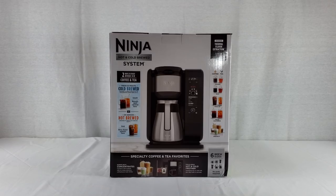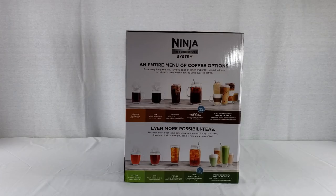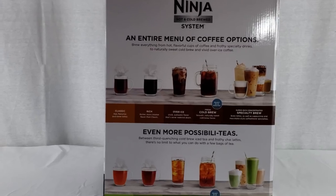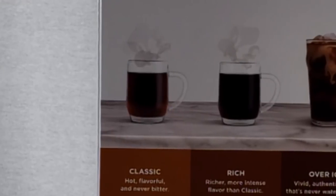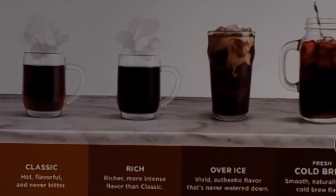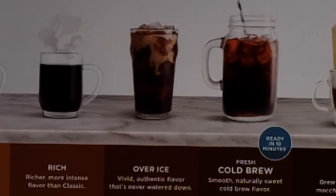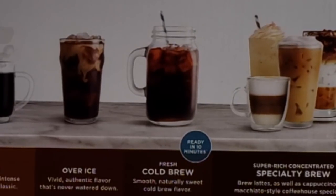As far as how you like your drinks, it has advanced thermal flavor extraction with Auto IQ. It offers an entire menu of coffee options — from hot flavorful cups and frothy specialty drinks to naturally sweet cold brew and vivid over-iced coffee. The classic coffee is hot and never bitter. Rich is more intense than classic. Over ice gives vivid, authentic flavor that's never watered down. And the new fresh cold brew, ready in 10 minutes, delivers smooth, naturally sweet cold brew flavor.